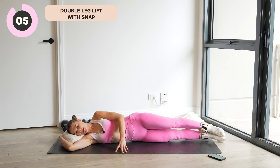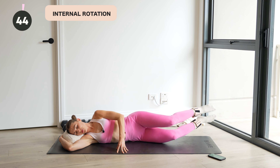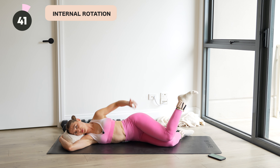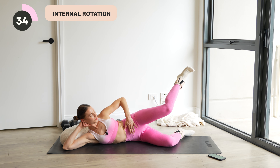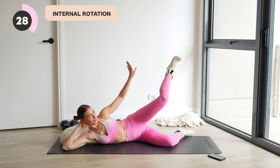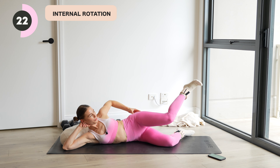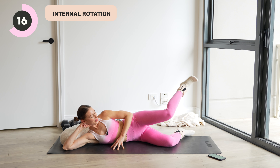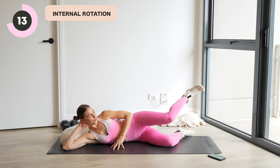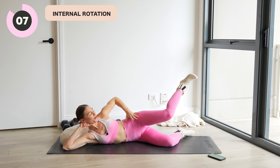So internal rotation coming up next. We'll fold at the knees. Last one. Fold at the knees. All right. Float that foot up to the sky. Float the leg up. Lightly tapping the knee to knee. So heel rises up, we lightly tap, pull it up. Movement's coming deep in that socket. So this is a breakdown for the next exercise where we add that external component in.